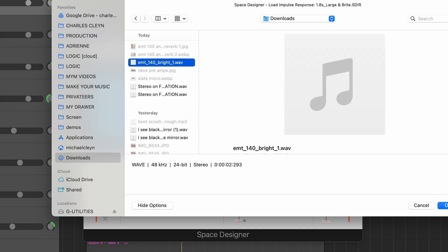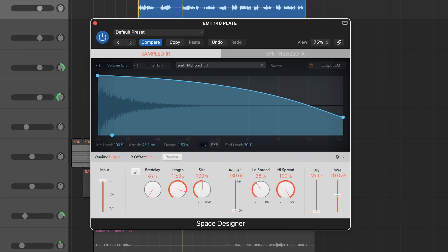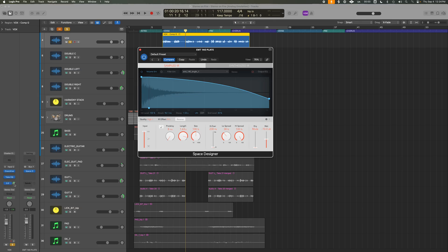Now it's like the guitar — or any audio you have — is running through that vintage plate reverb. From here, adjust things like the wet level, decay time, and add some EQ to shape the sound even more. For this song, I'll probably keep it to a short reverb, around one to two seconds, with a bit of pre-delay and some EQ so it doesn't muddy things up.